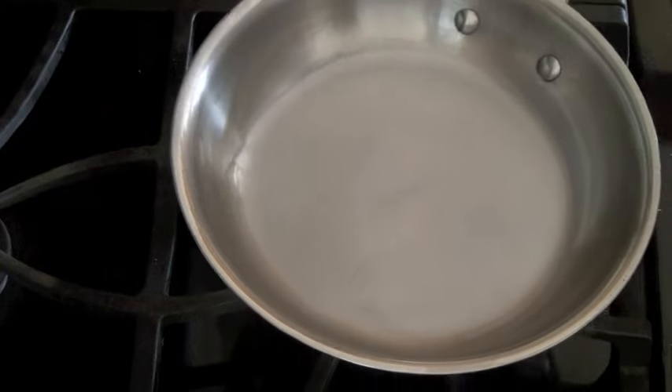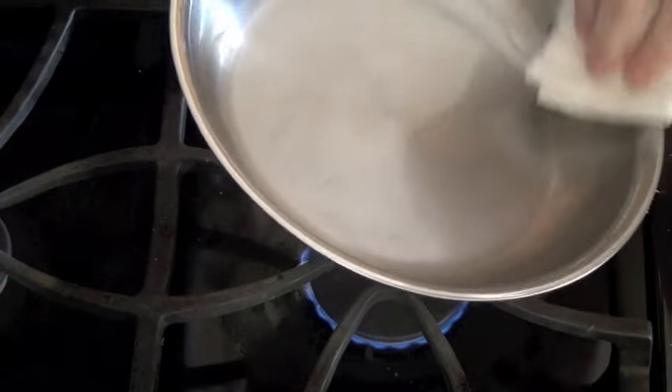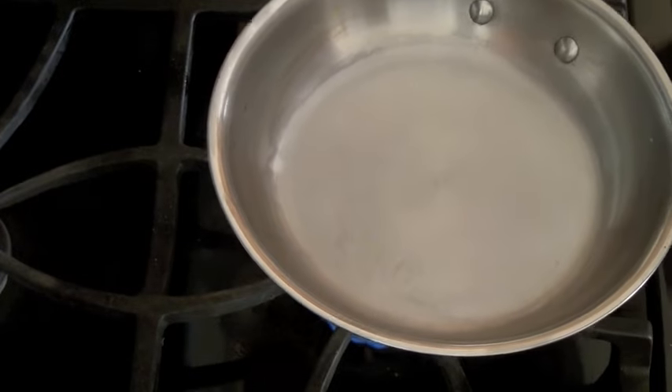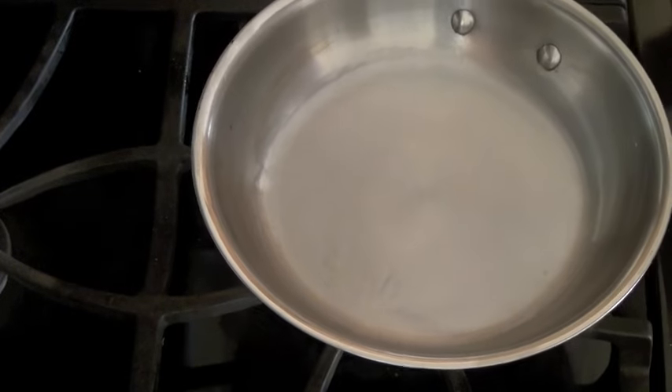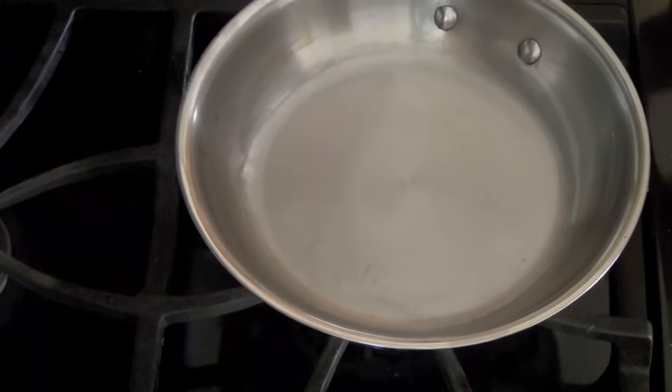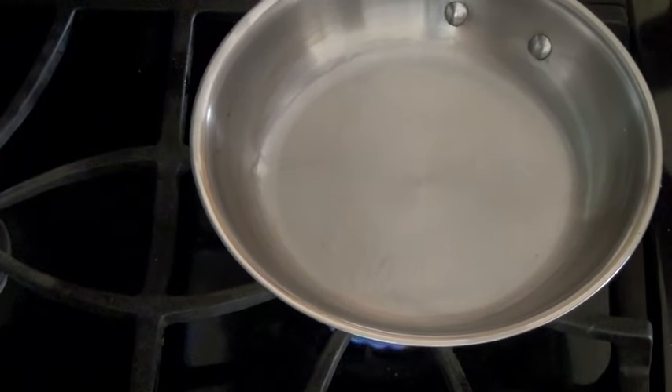I hope you enjoyed this segment on seasoning a stainless steel pan. It really is easy to do, will take you about five minutes, and you will have a naturally occurring nonstick stainless steel pan. Until next time, this is Hallie Cottes with Whole Lifestyle Nutrition.